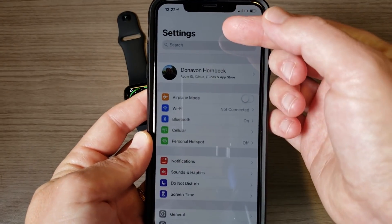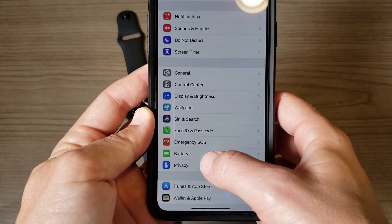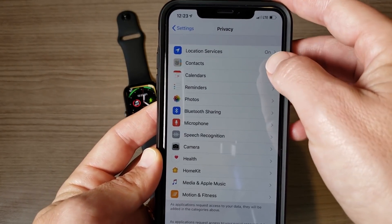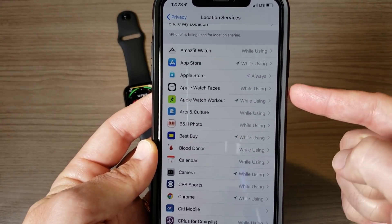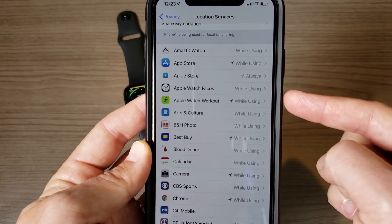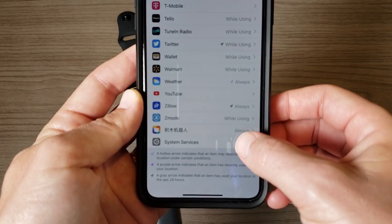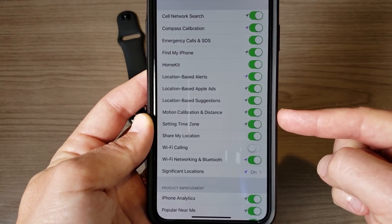The first thing you want to do is go into Settings and scroll down into Privacy. There's a good chance this is already set up, so this is just a double-check before we get into the actual fixes. Go into Location Services and check two things: number one, make sure that Apple Watch Workout is able to use location services — as long as it says 'While Using,' you're good. Then scroll all the way down to System Services.